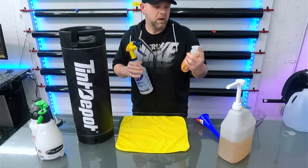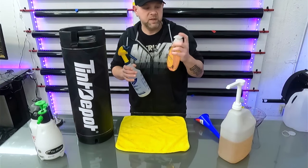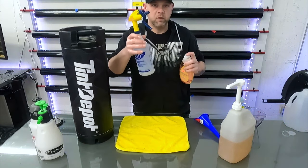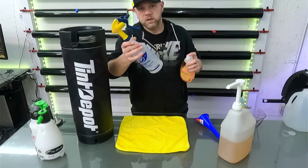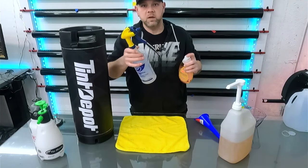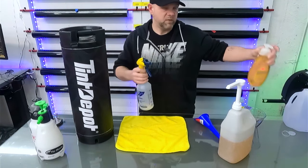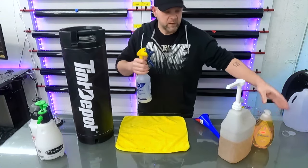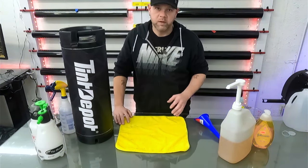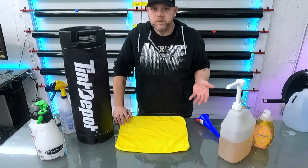Quick tip: if you don't have a one-ounce pump and you're using one of those standard small pumps, about 15 pumps is roughly an ounce. So if I need a low-soap amount I'll do about 8 pumps, and if I need a really slippery solution I'll double it to about 15 pumps — that's one ounce to 32 ounces of water for those extra-slippery windows like back windows and quarter windows.